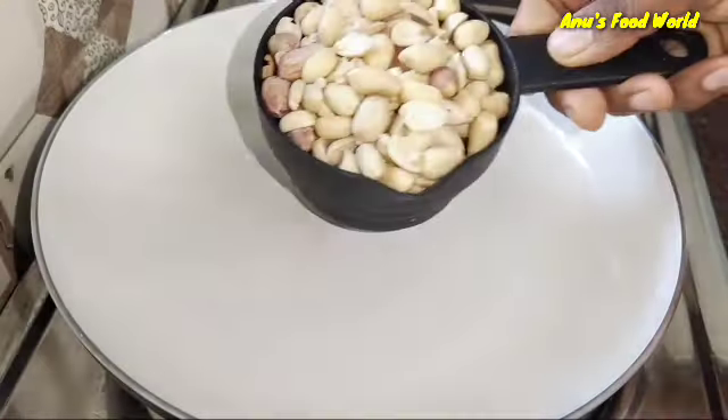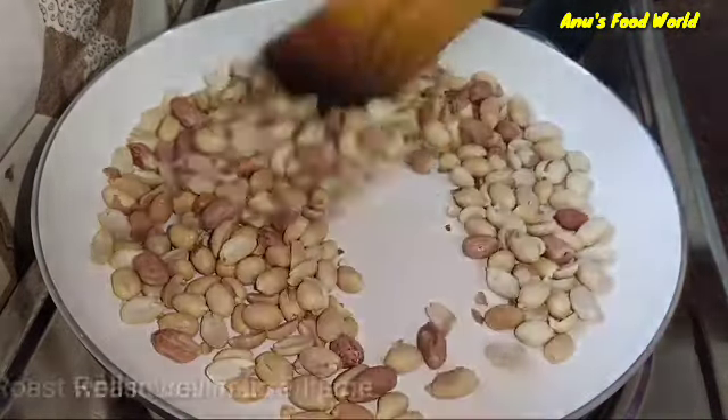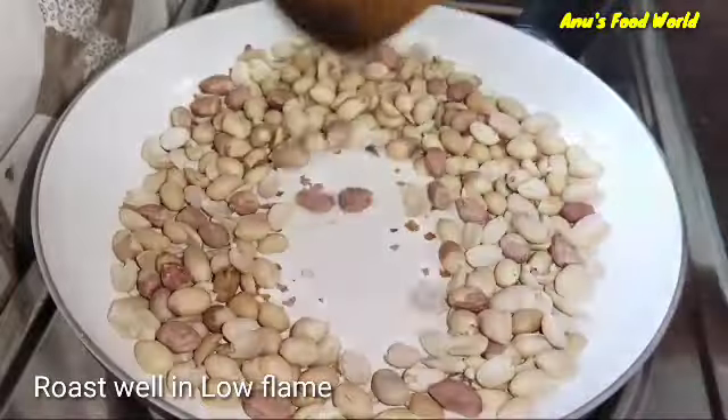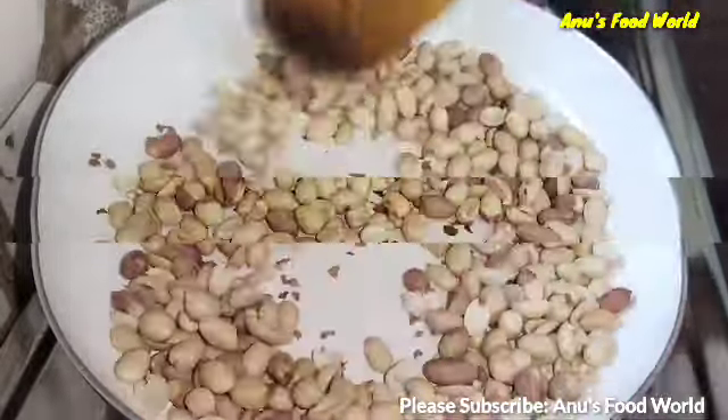Let's start with a cup. I have a cup and I will use 2-3 minutes to roast.